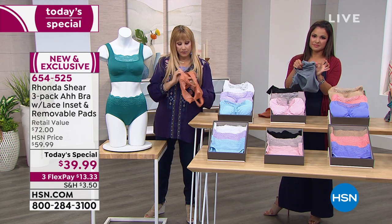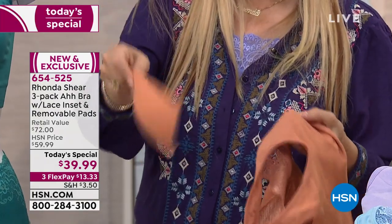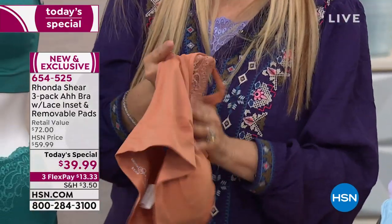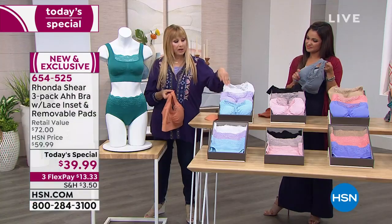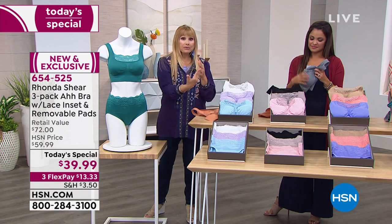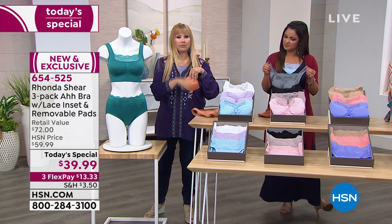There's a layer with a pocket, and in that pocket is a dyed-to-match pad, so you don't have to worry about modesty. You can also remove the pad and use a prosthesis if that's what you need. Or you don't have to use any pads at all — just enjoy the double layer and plenty of support. It's up to you how you use the pads, but each bra comes with its own dyed-to-match set. You can use the pads in swimsuits, in any other bra, or in the Ah bra without pockets.